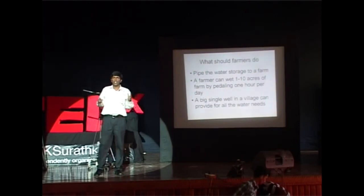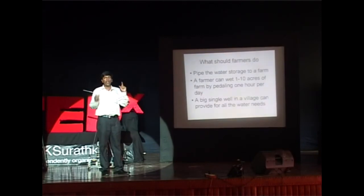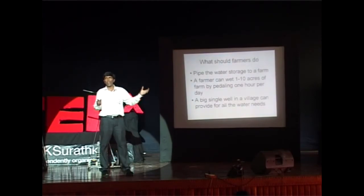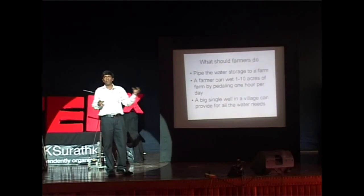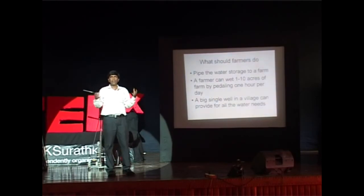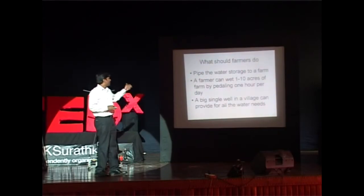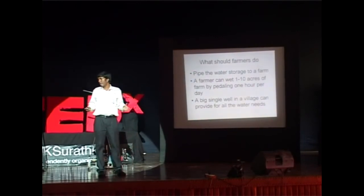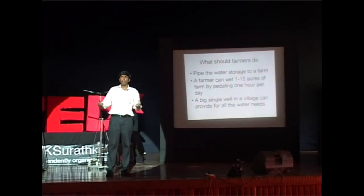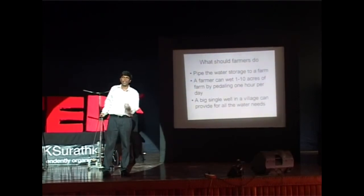A farmer can wet 1 to 10 acres per person for 1 hour of pedaling per day. That is not too much exercise, especially for the farmers I have dealt with. Some farmers used to walk 20 kilometers to see my demonstrations, and these people are 70 plus. They tell me that 1 hour a day is nothing for them. A single big well in a village can help, and the government of India has programs that fund the digging of these wells for free.